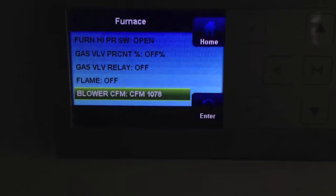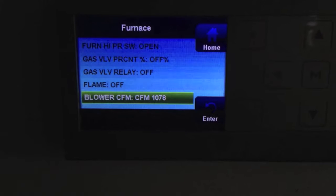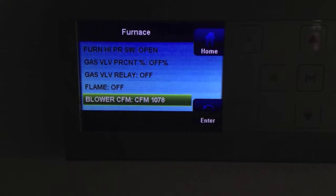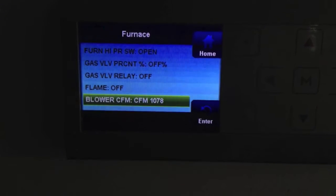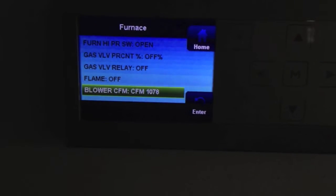Alright, we ran upstairs real quick to get the airflow reading and you can see we're at 1078. If you've watched any of my other videos, you know that when we measure the airflow it's pretty much spot on with my vane measurement or my hotwire measurement. So we're good here. I'm going to go out and put that into the unit and we'll go out and see what's going on with the gauges.